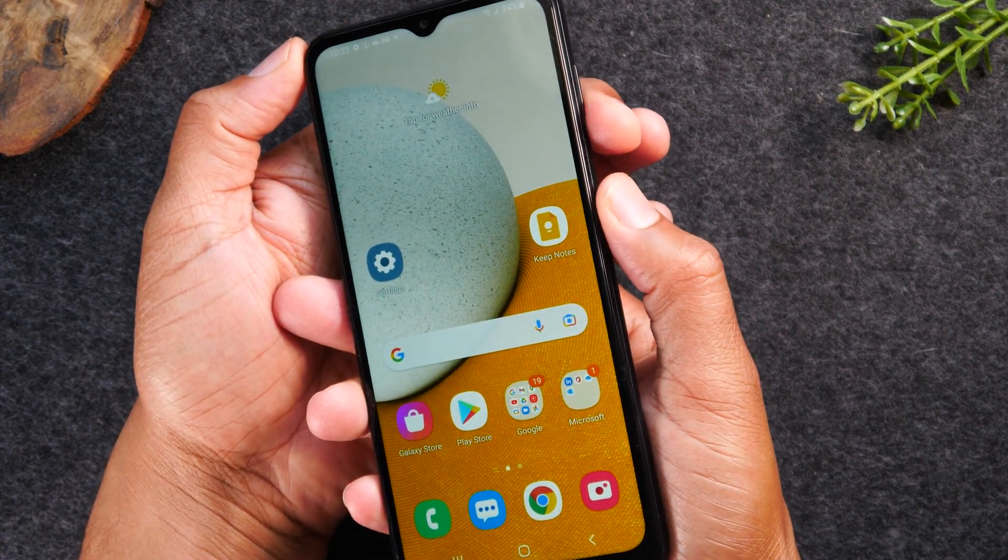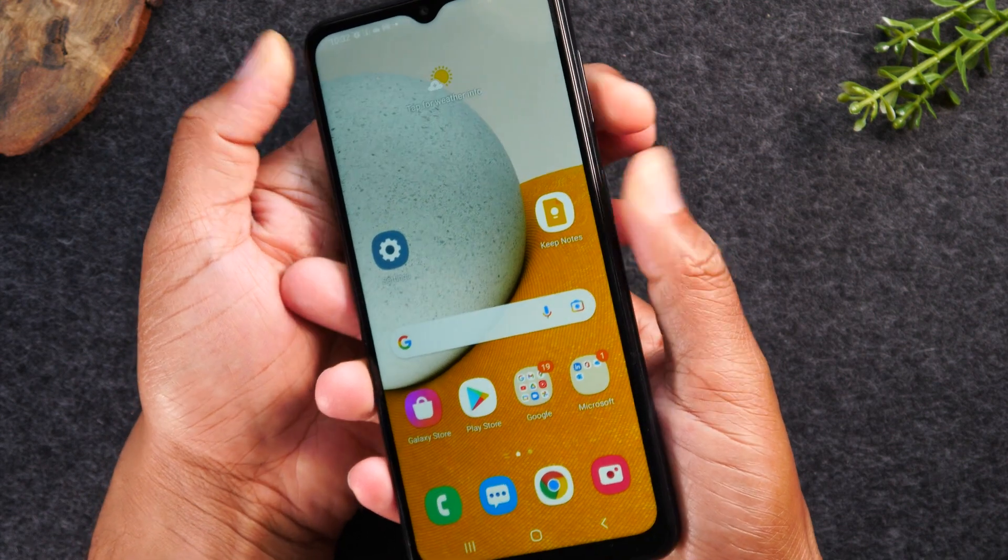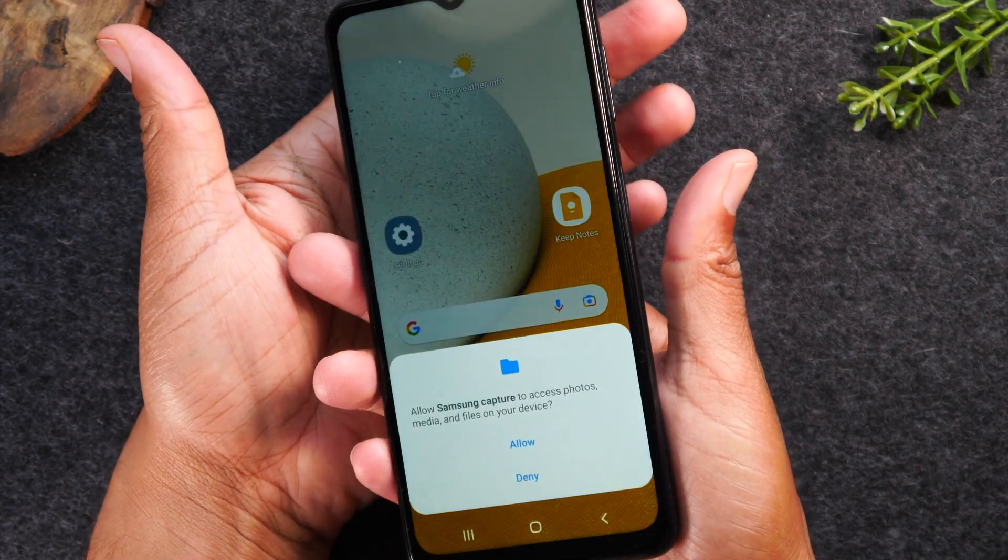So let's try it. One, two, three — hold, let it go. It'll snap a screenshot.